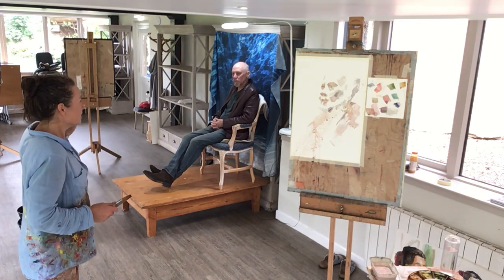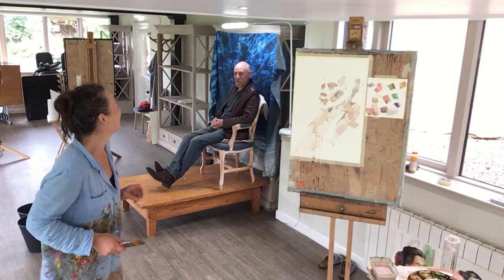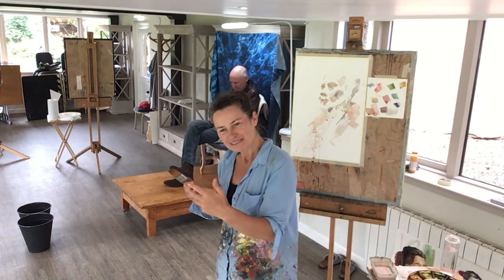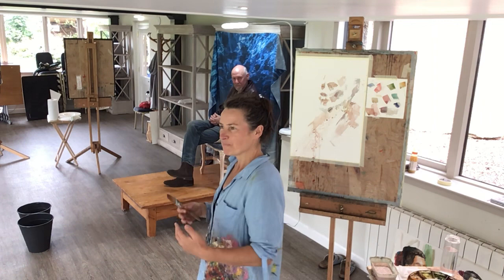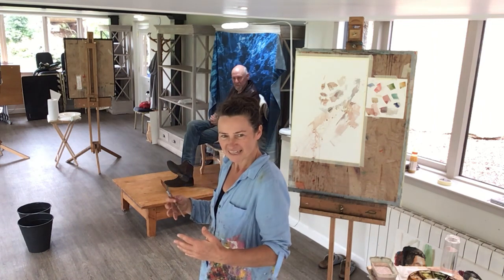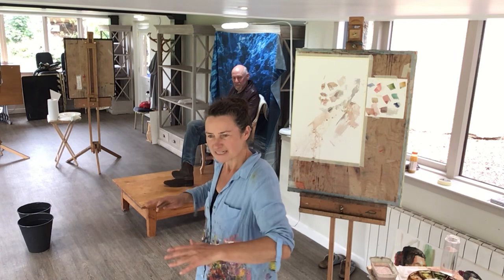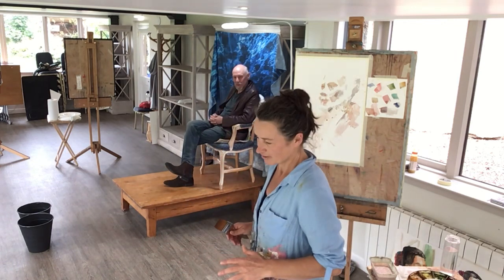Pete, thanks ever so much — that was great. Good to have your face back again, as well as your personality. I really value our models because they have a way of being that's alert, alive and engaged without moving. It's such a gift to be in the presence of somebody in that way — attentive but without talking. So thanks Pete, it's really great.